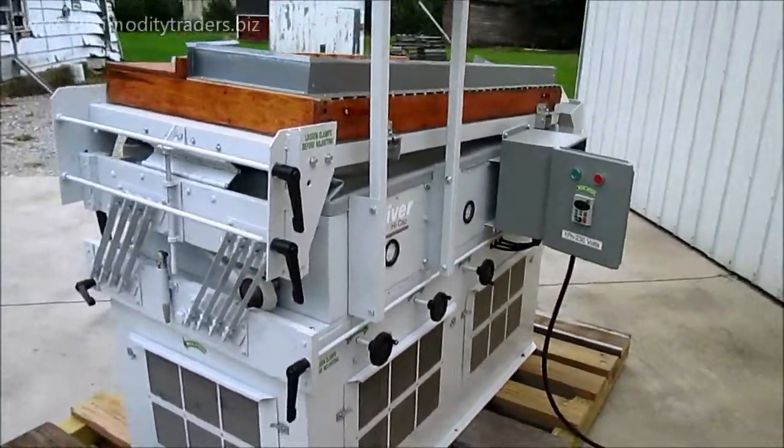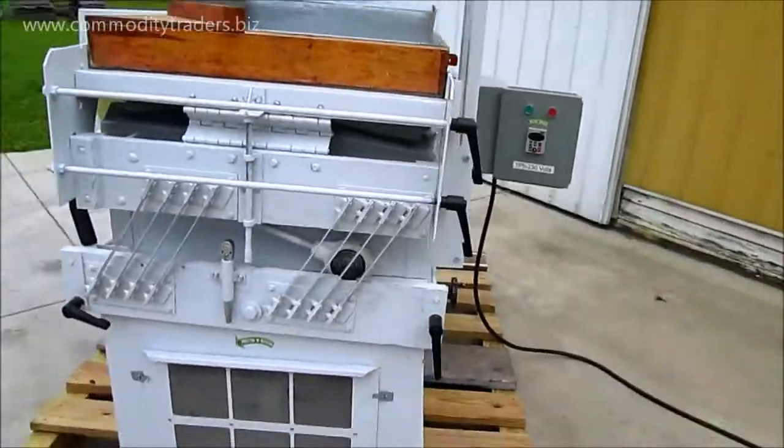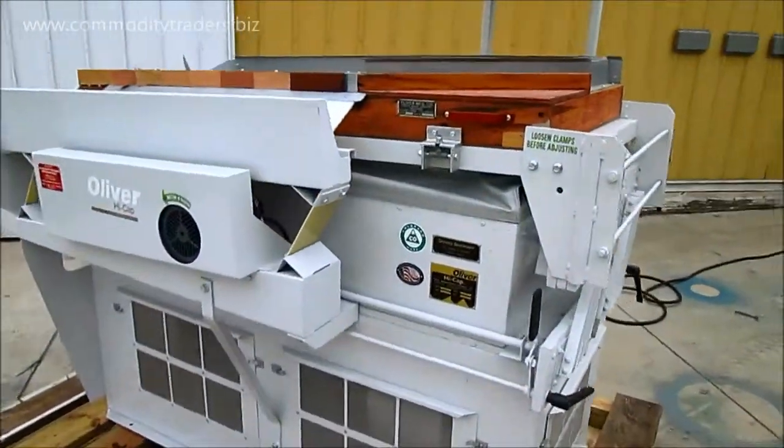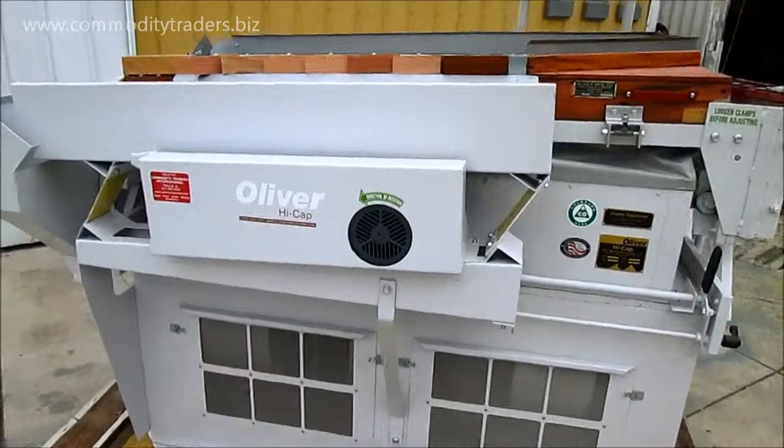Today we are looking at an Oliver 50B, as in boy, high cap gravity. This unit has been completely rebuilt — it's like new.